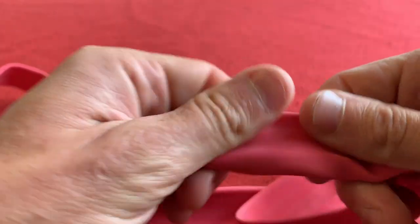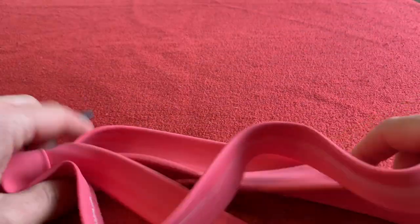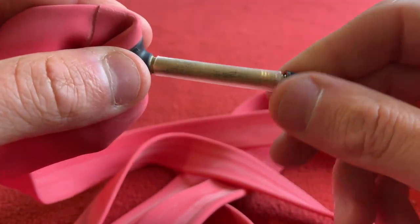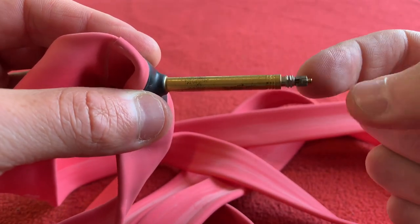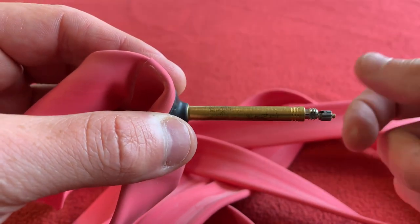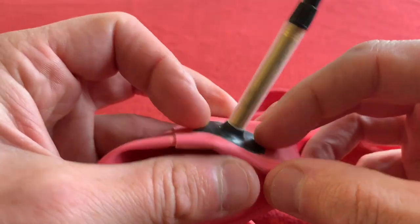It feels thinner than I'm used to — I'm just used to using butyl ones. We've got the Vittoria made in Thailand mark there. It comes with the cap and a plastic sleeve on the valve stem. I've got some valve extenders because I need to make this 51mm valve 80mm, so I've bought some 30mm extenders so they'll fit in my 60mm carbon rims.